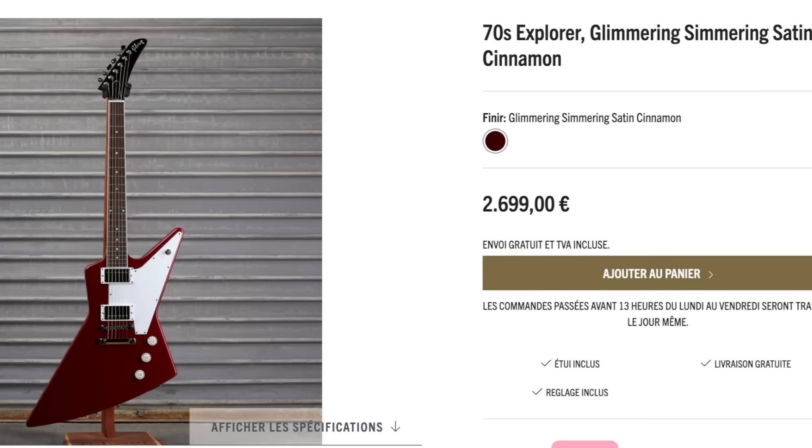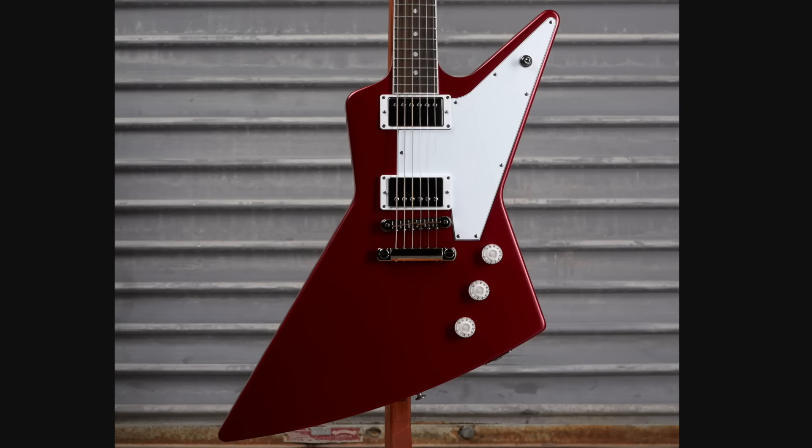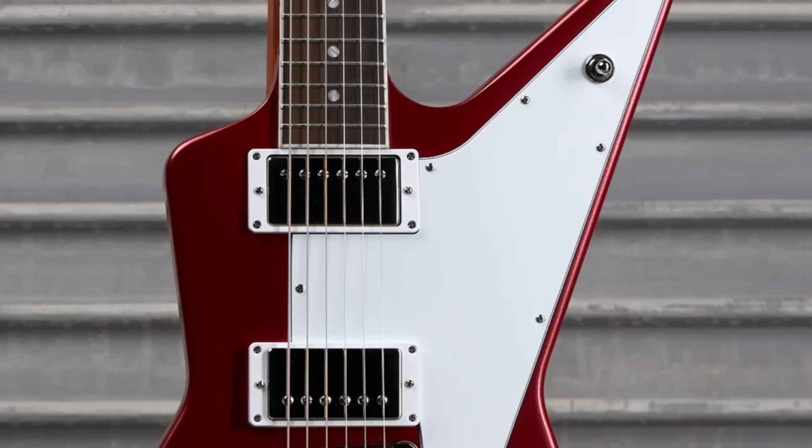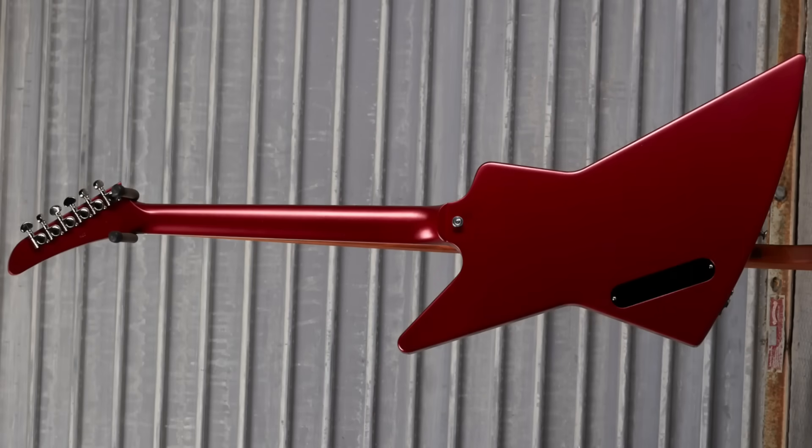How are our UK friends doing? They had a glimmering shimmering satin cinnamon — white plastics everywhere, including the pick guard, with a metal switch tip. It's kind of a reddish hue. The headstock was left alone, and you get the continuation of all that goodness on the back.